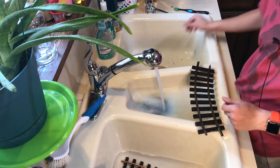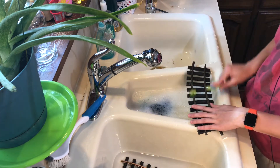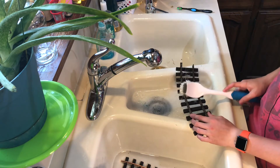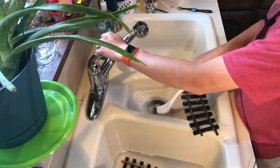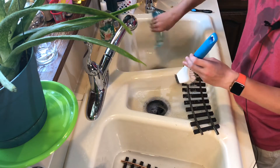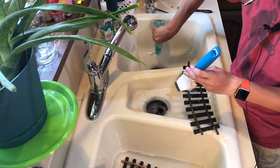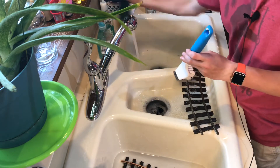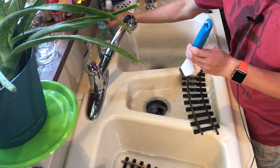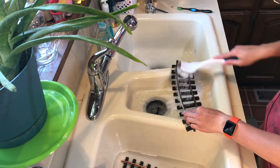I'm using a toothbrush for now, and I also have this big brush over here which is probably what I'll end up using. I'll fill this container up — using a different kind of dish soap — okay, that's enough. So we're going to continue scrubbing these rails.